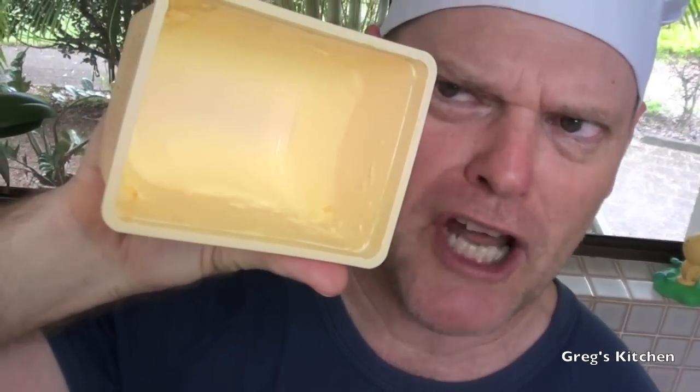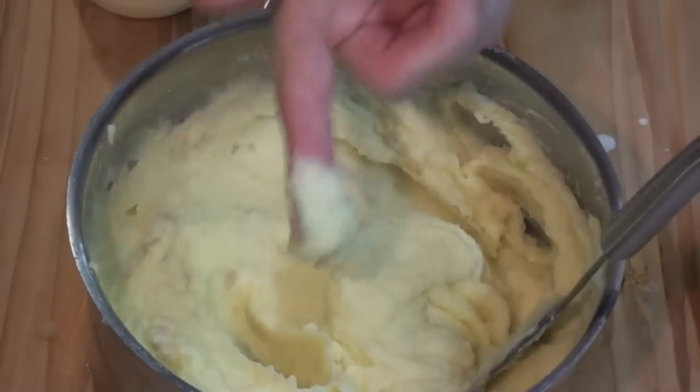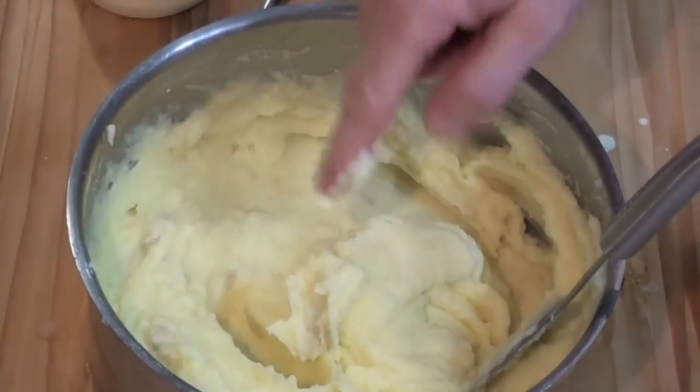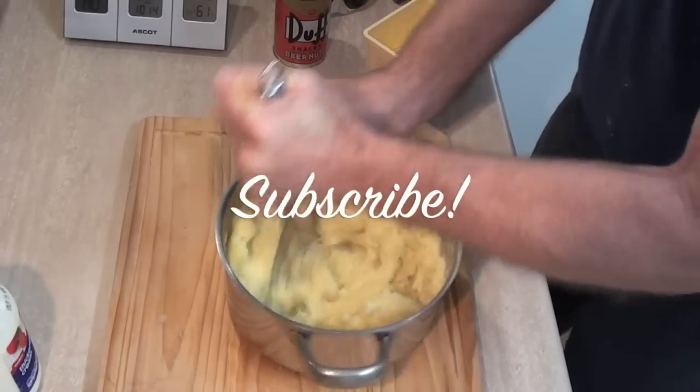Thanks for watching and I'll see you next time right here at Greg's Kitchen. The mashed potatoes I made for you today — it's so buttery and delicious, you gotta love it.